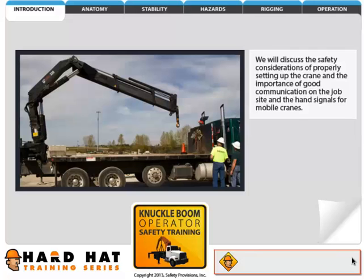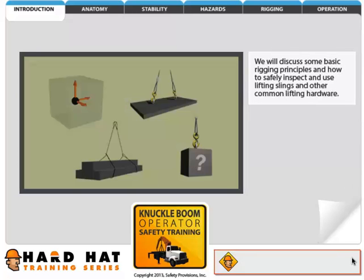We will discuss the safety considerations of properly setting up the crane and the importance of good communication on the job site, and the hand signals for mobile cranes. We will discuss some basic rigging principles and how to safely inspect and use lifting slings and other common lifting hardware.